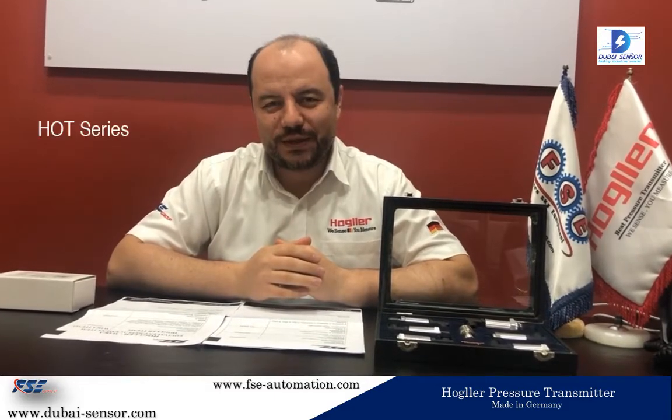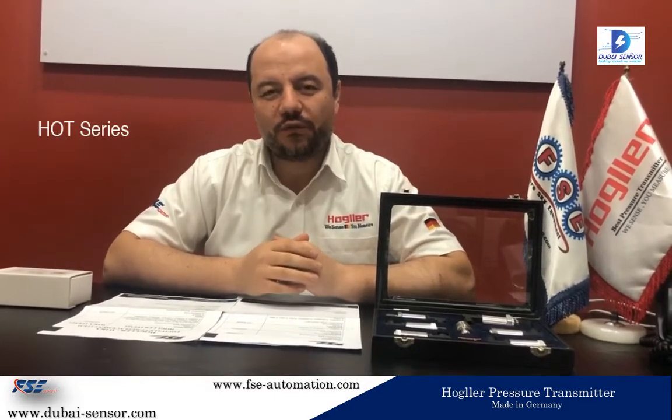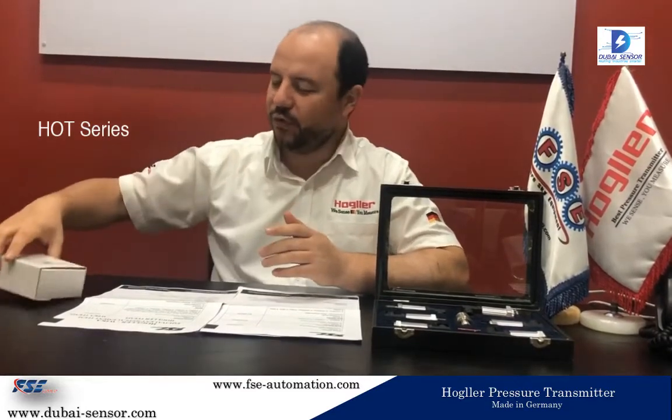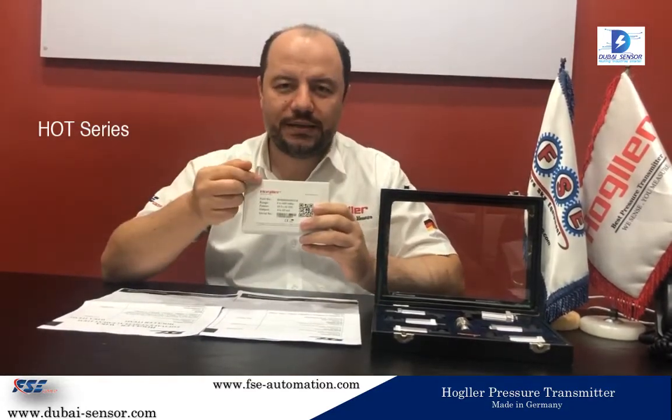Hi, how are you? My name is Amir from Future Sky Equipment. Today I want to introduce one of our very good products called a pressure transmitter, which is the Haagler brand made in Germany.